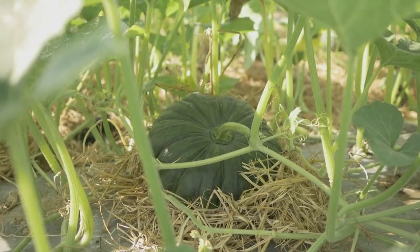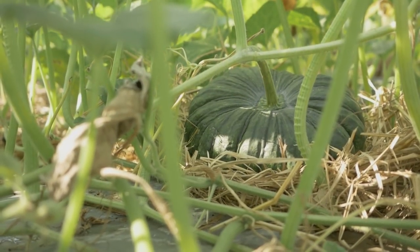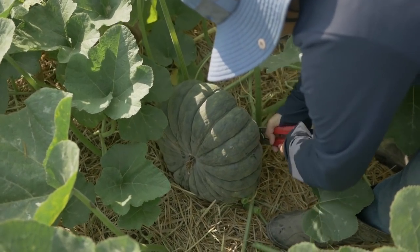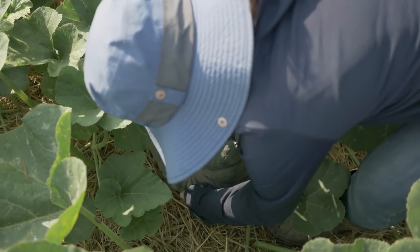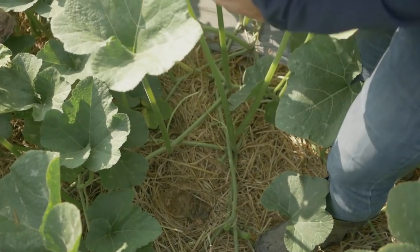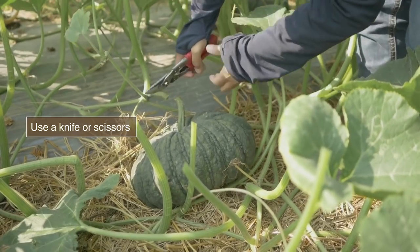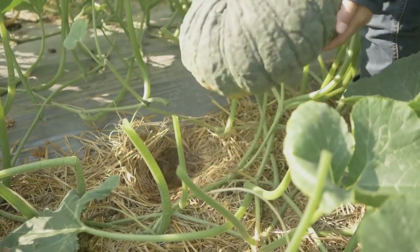The pumpkin is ready to harvest 70 to 90 days after transplanting, depending on the variety specification. Harvest pumpkin in the morning or late afternoon and handle carefully. Place the harvest in a shadowed, well-ventilated area.